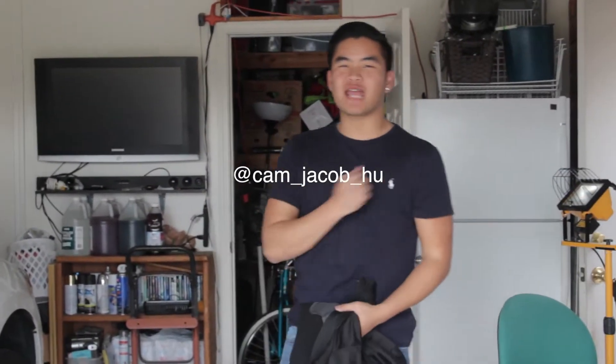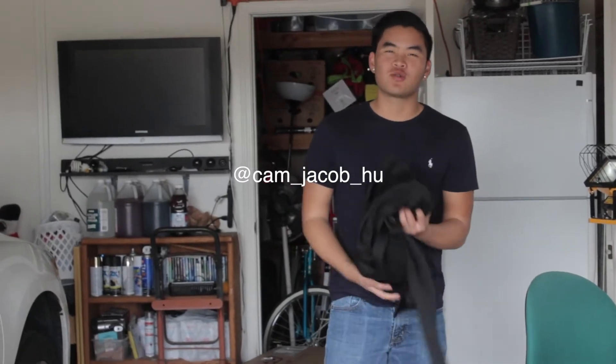What is up guys, welcome back to another video. We have a special guest Cameron right here and we're doing a mod on the Honda Accord 2014.